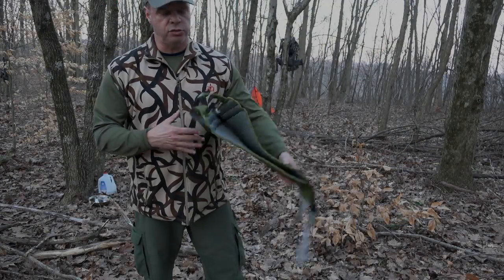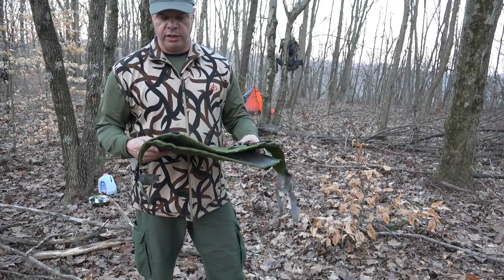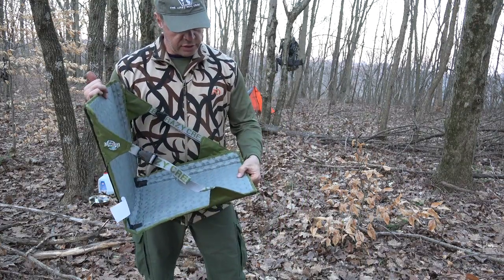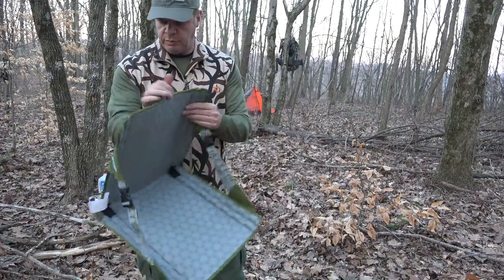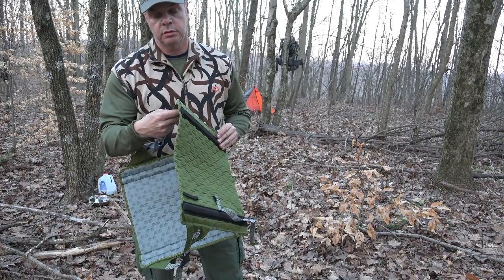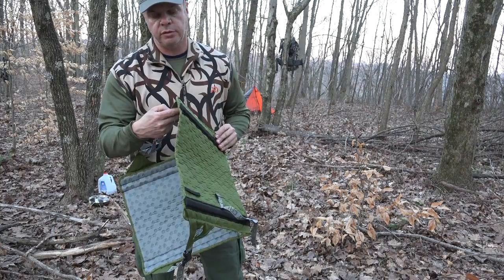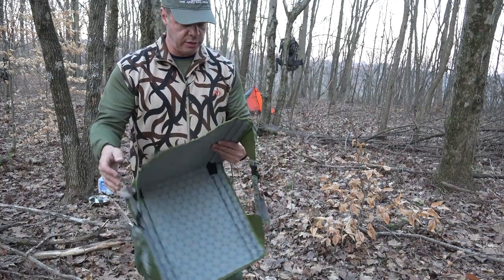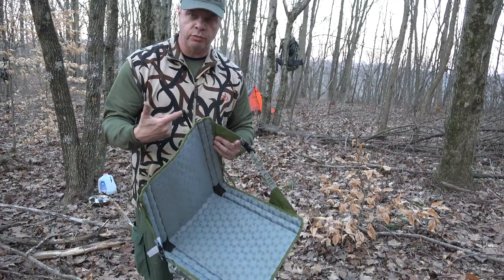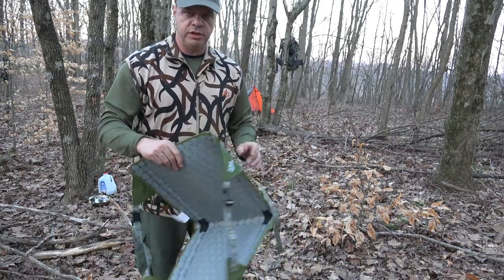Before it gets dark I'd like to do a video on this Crazy Creek chair. I don't remember the name of this one — it doesn't have it on here. These are out of Montana. It's got a loop here, not sure what that's for, but let me just demo how this chair works.